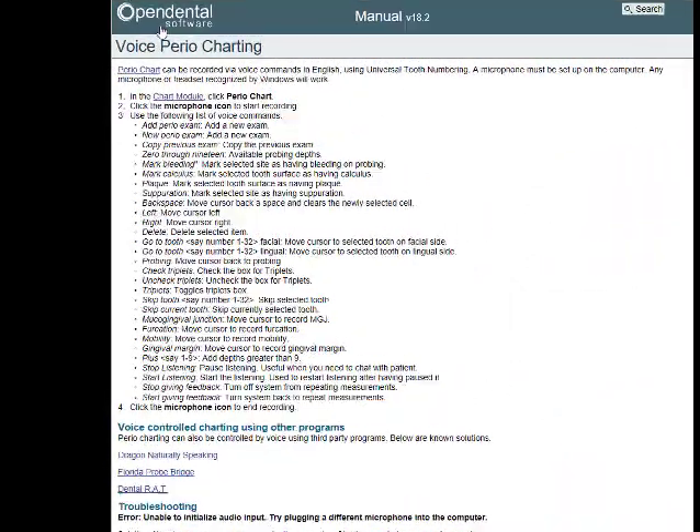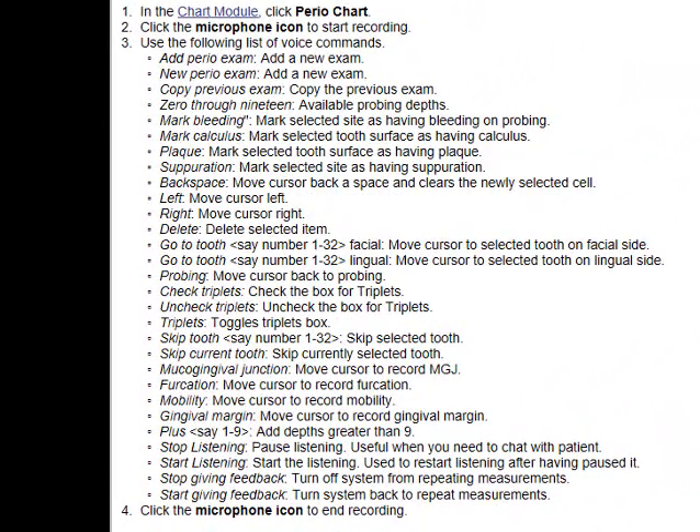If you search on the Open Dental support help page for perio charting and voice perio charting, you'll see a whole bunch of commands that you can use with your voice — stop listening, start listening, move left, move right — lots and lots of voice-actuated commands, as well as the actual pocket markings, which I'm going to show you in just a minute.